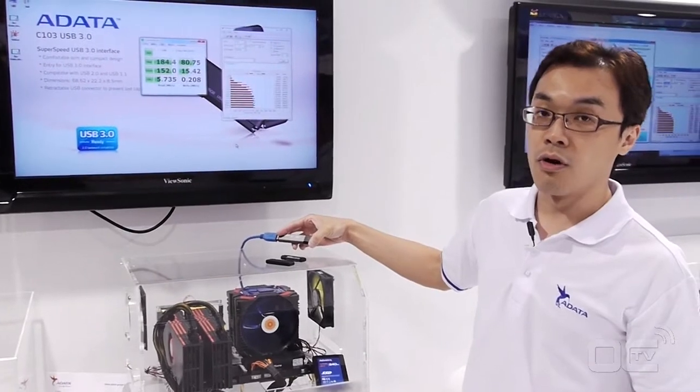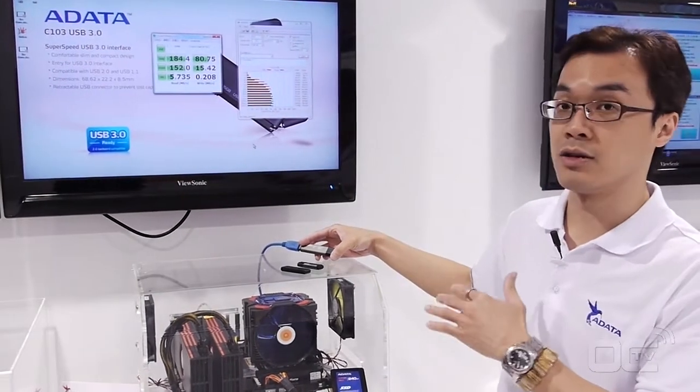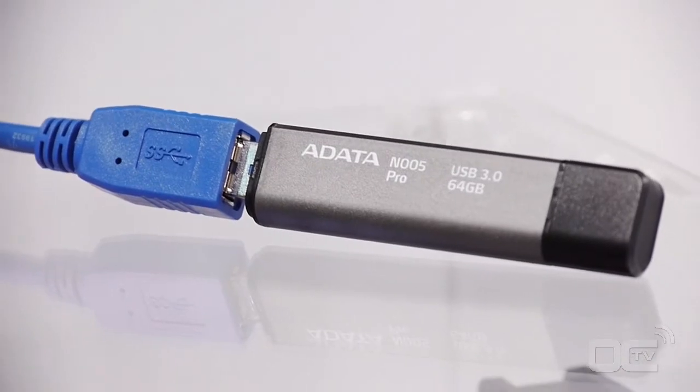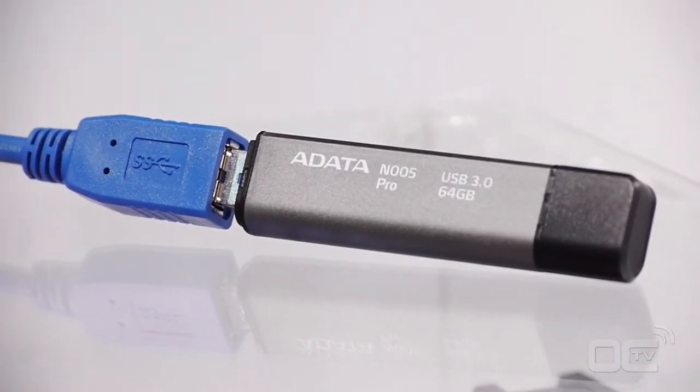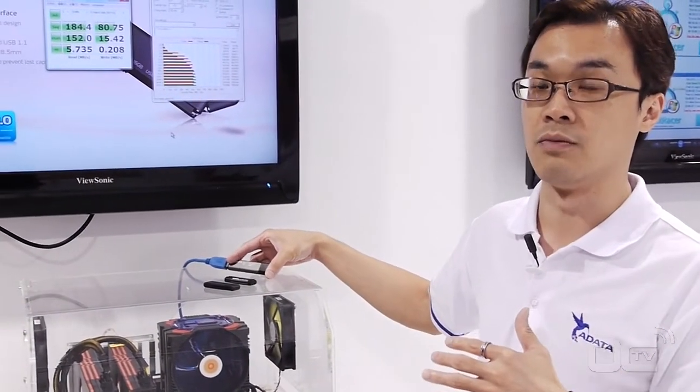The N005 Pro focuses on streaming high performance for gamers or heavy users who require better and higher write performance for desktop transfers. They can transfer data easily from their PC to the flash drive or to their notebook, either way.